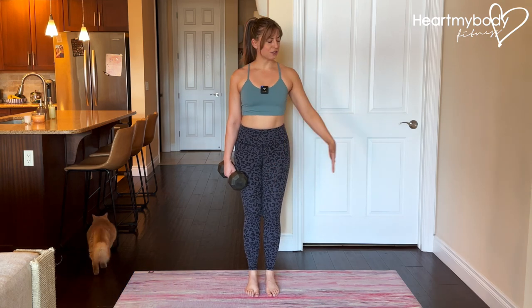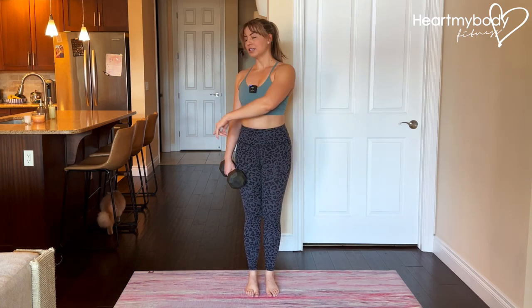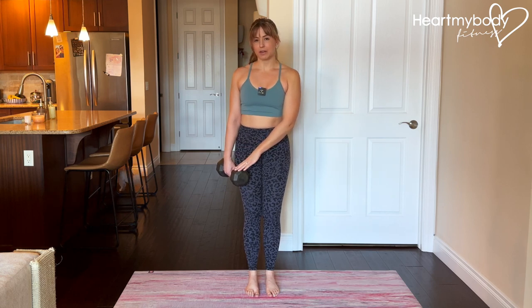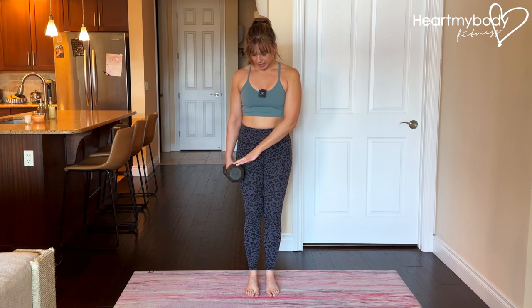Stand with your feet close together and ensure that you've got lots of space to each side of you. Hold a dumbbell or a kettlebell — I actually prefer a kettlebell for this exercise, but either will work. Hold it in one hand.